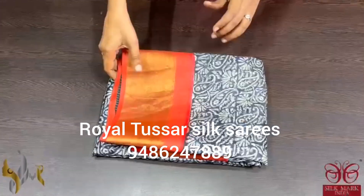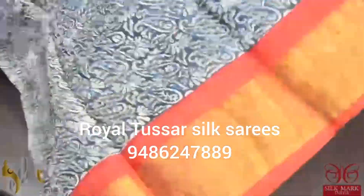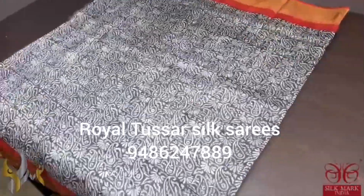Pure Tassa silk sari, premium quality, hand lock printed, zari borders, done on a premium acid washed body with Tassa fabric.